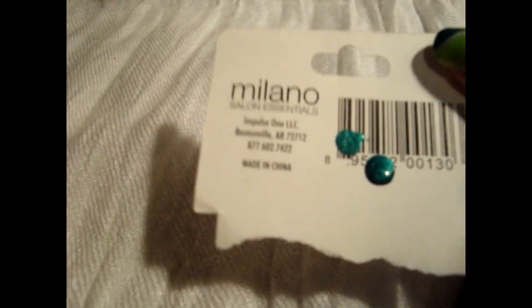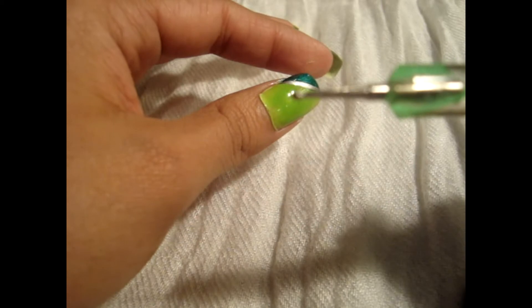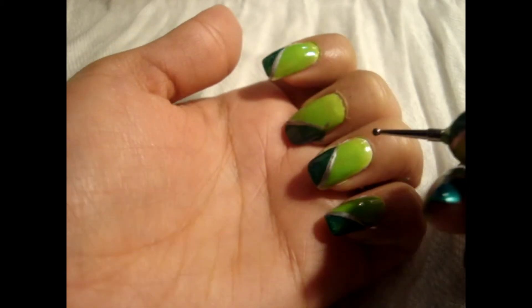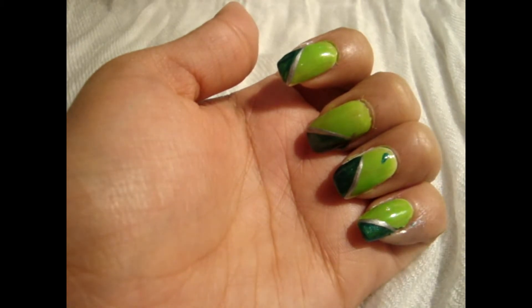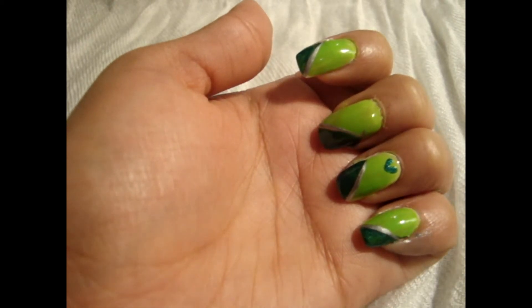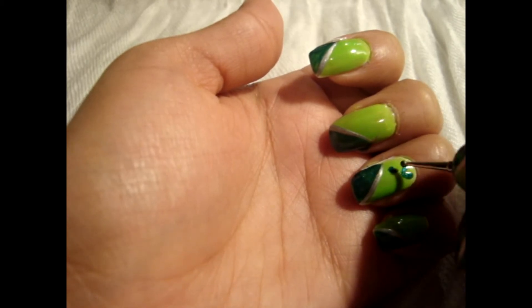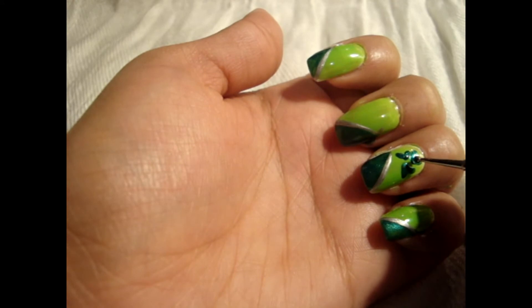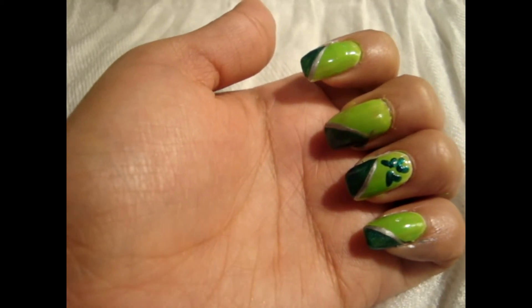Next I'm going to be using that same dark green from Wet n Wild and I'm going to be using this dotting tool to create the little clover leaves on the ring finger. I'm just going to use the smaller part. If you don't have a dotting tool you can always use a toothpick or the tip of a pen or pencil. To create the clover leaf we're just going to be making little hearts in a V shape — just create like a little V — and then two on each side. And then we're going to be making a smaller one closer to the bottom.